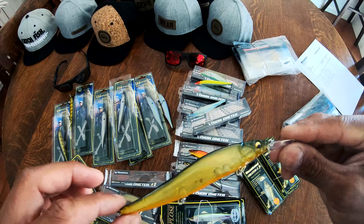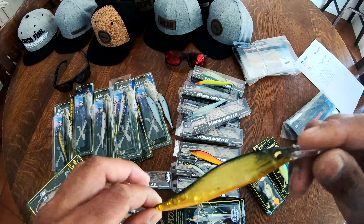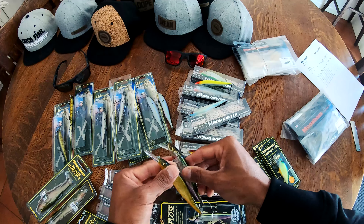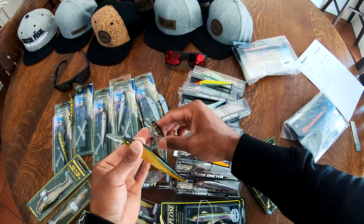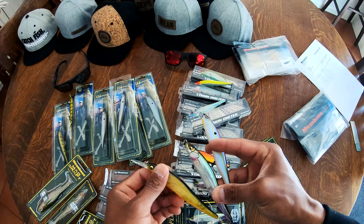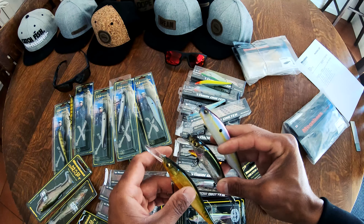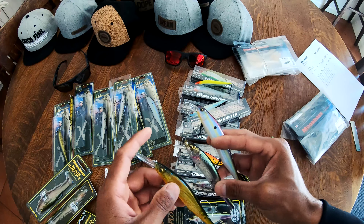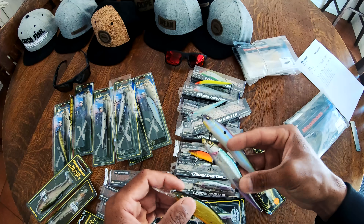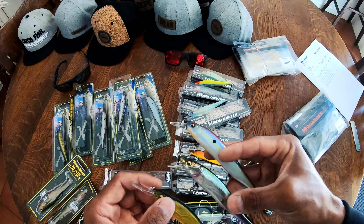I think for some reason there are still people that are reluctant to try the Plus One, but I'm telling you right now you need to be. Between these three jerkbaits, these three baits right here account for 80% of my ripbait fish. There are times when I catch them on the Kanata, on the X80, or one of the other baits in the lineup, or the 110 Magnum. But for the most part, it's usually one of these three that gets it done for me.